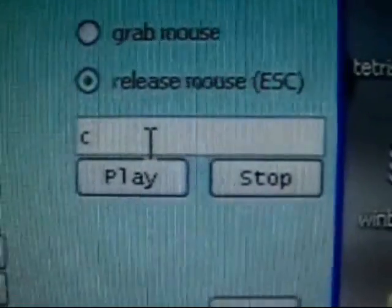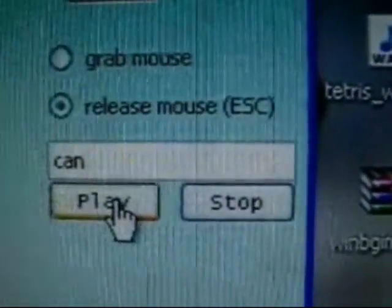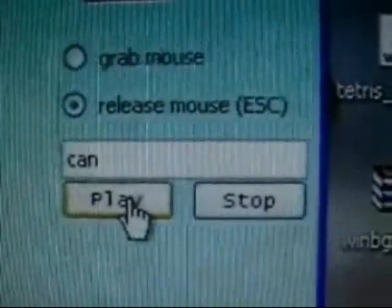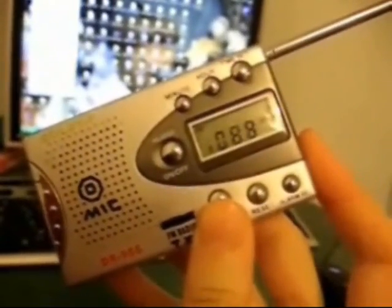The robot also can speak. I write here the name of an audio file recorded inside the robot and click play. Can I help you? This is my FM microphone and the robot has an FM receiver so I can speak through it.